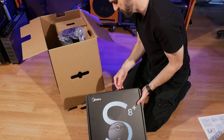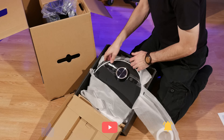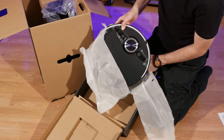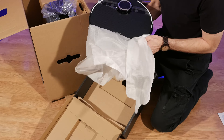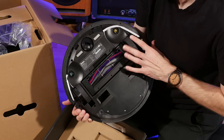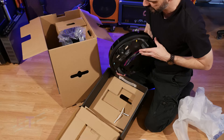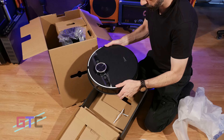Welcome back to another episode of Good Tech Cheap. My name is Brad and I'll be the host for today's episode. If you are new to the channel, I totally recommend you hit that subscribe button and turn on that bell if you'd like to receive notifications. We have Midea's S8 Plus robotic vacuum to review, and all the links and additional details about the S8 Plus are located in the description.